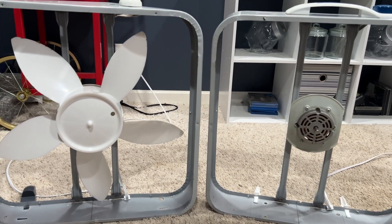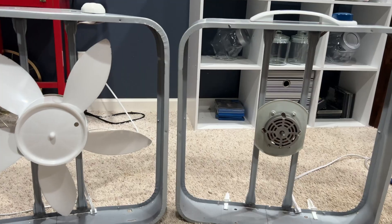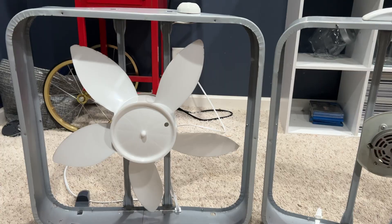Welcome back guys. Here we have another box fan comparison. I'm going to be comparing the older WeatherShield motor on this side to the newer WeatherShield motor on this side.